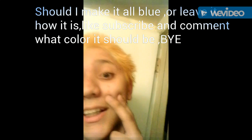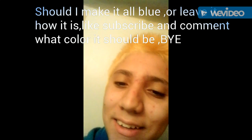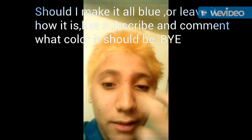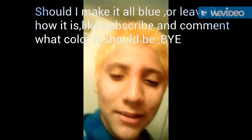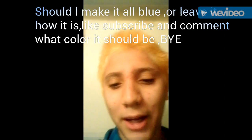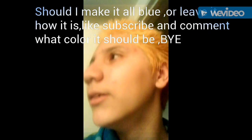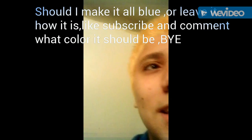The only thing giving away that I had brown or black hair is my eyebrows. So we just put some bleach on my eyebrows so they'd match my hair. I'll be back in a while after I add the color to my hair — I don't know if I should though. Decisions, decisions.